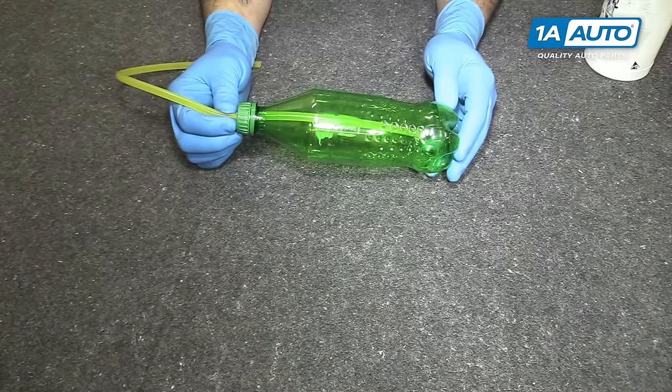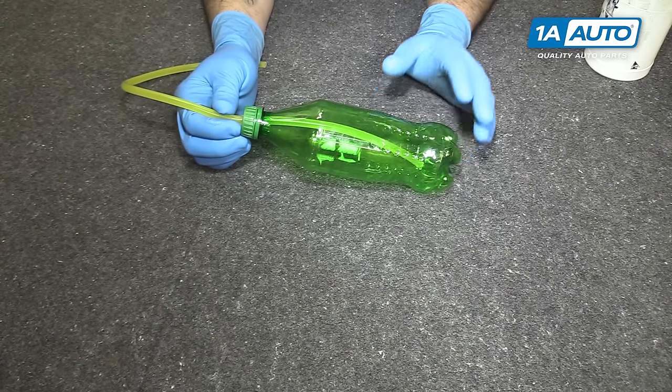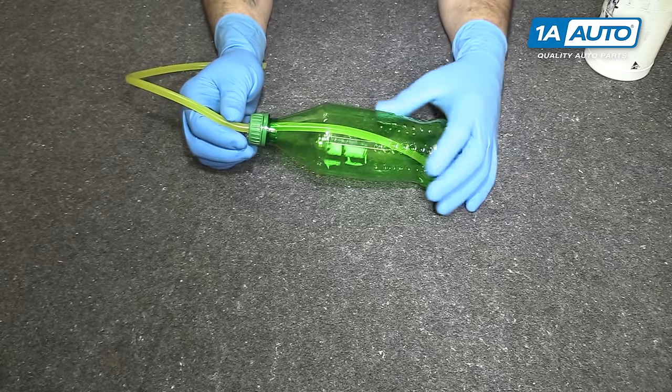And if you ever need parts for your car, you can follow the link down in the description over to 1AAuto.com. So real quick, we're going to talk to you about the tool we made here for bleeding brakes by yourself. This is very easy to make and inexpensive.